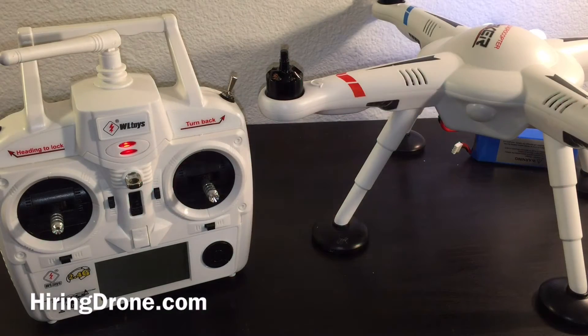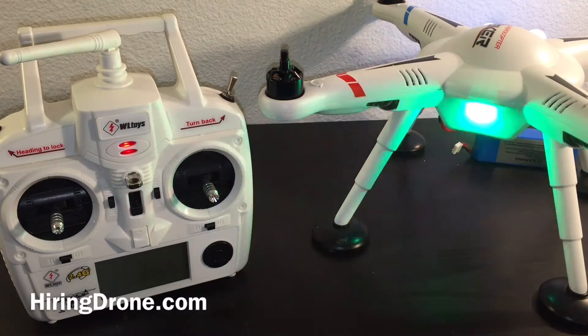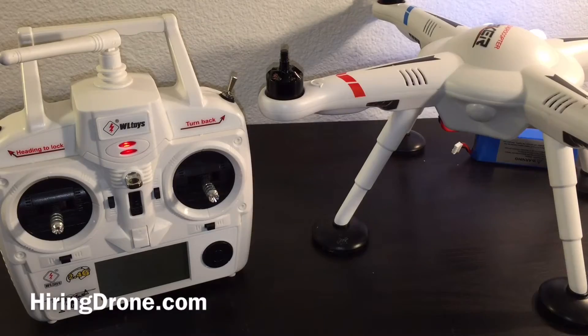What's up quadcopter fans. I'm on drone.com. Today I'm going to be showing you how to trim out your controller for the Syma X8 — or your transmitter — for many errors.